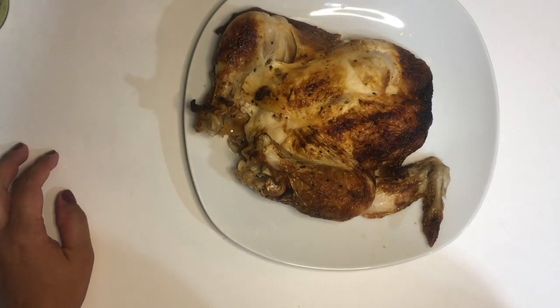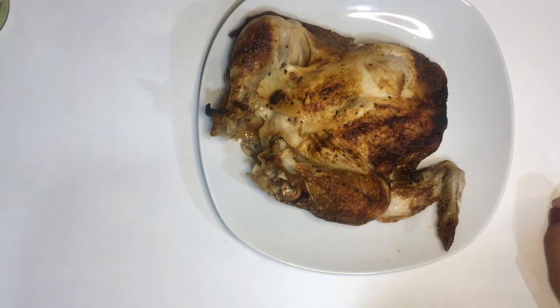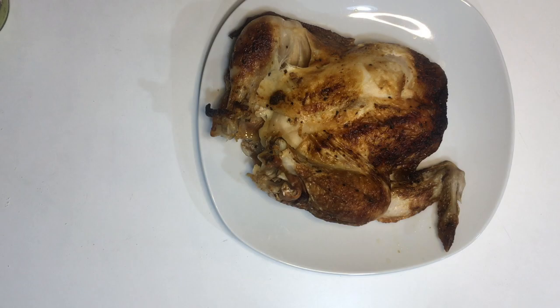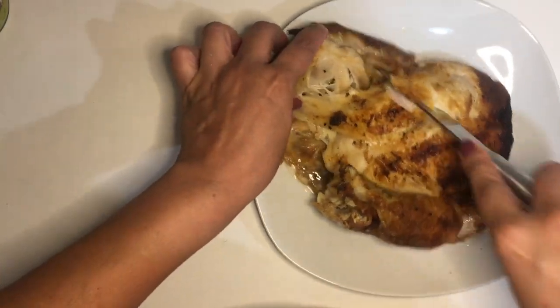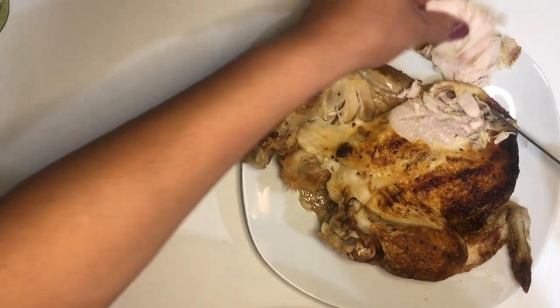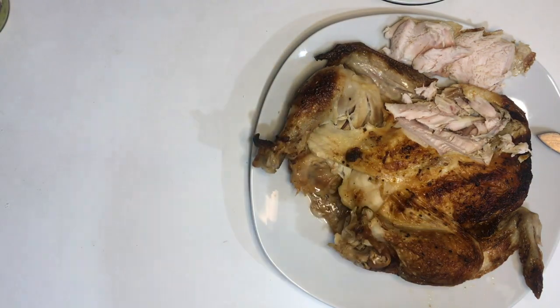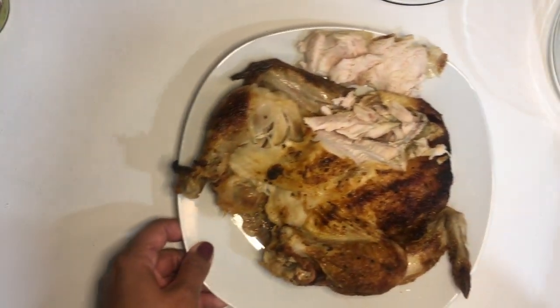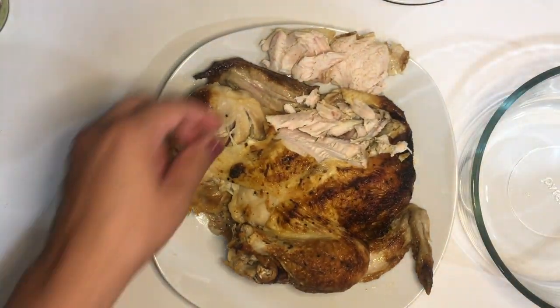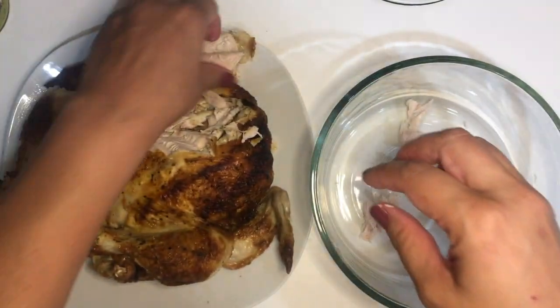So what I'm going to do right now with clean hands is debone the chicken. What I like to do first is grab a knife and start slicing the chicken breast. I'm going to cut the breast, start shredding it, and take away the skin. Once you cut into it, it's easy. I'm going to get a separate dish to put my shredded chicken in — just grab a bowl and start to shred away.